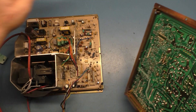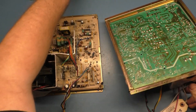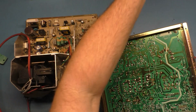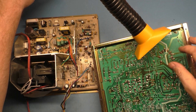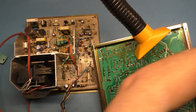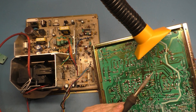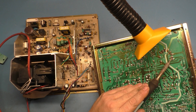Let's get this out. I'm going to turn on the fume extractor and we're going to use the desoldering station here to see if we can get this out in a rather quick fashion.